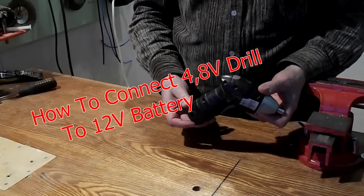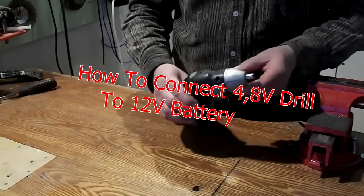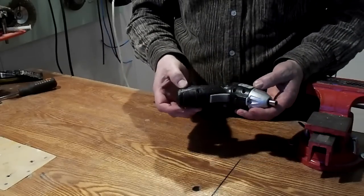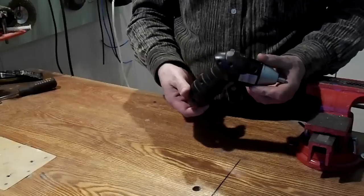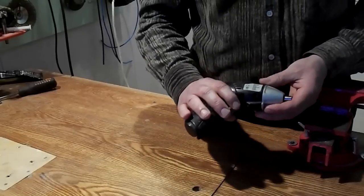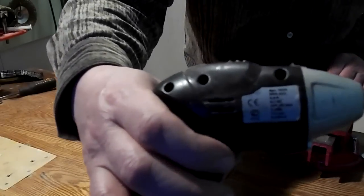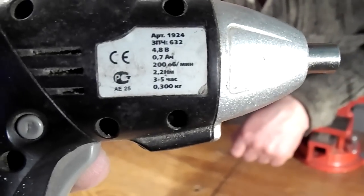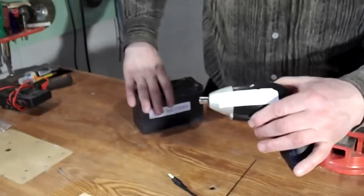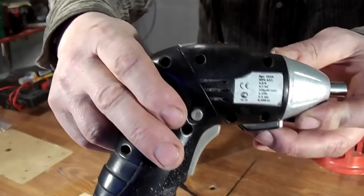Hello, my name is Victor. Recently I was given a little wireless drill which looks very comfortable and has many bits. However, the drill turned out to be inefficient by design. The drill has a weak battery and a weak charger. Today I will try to fix these issues by connecting this drill to a 12 volt battery.